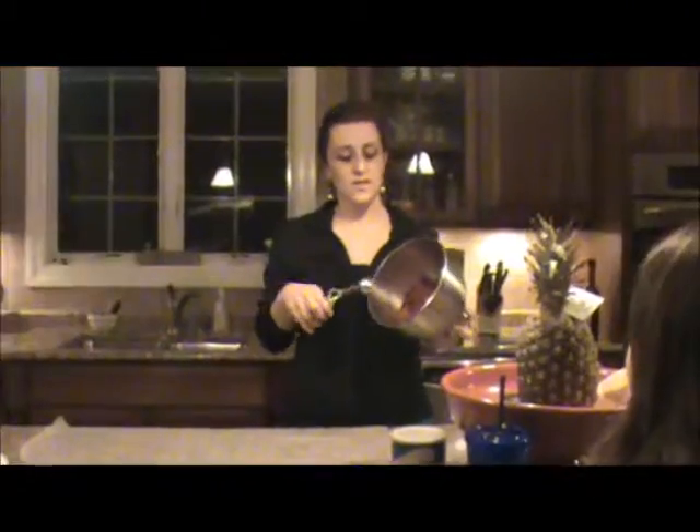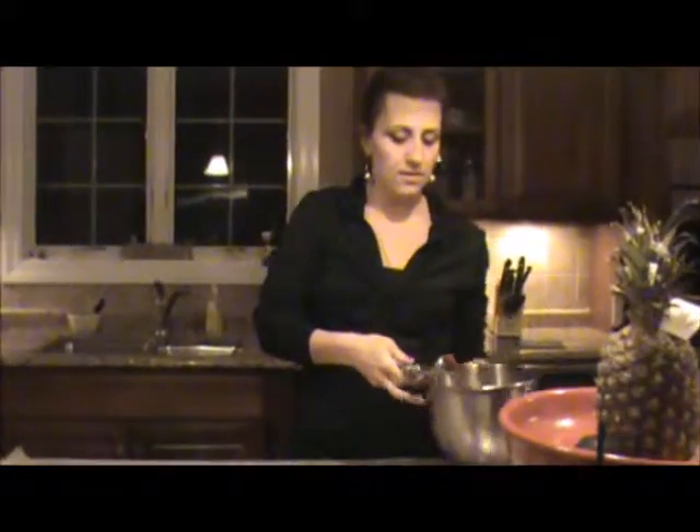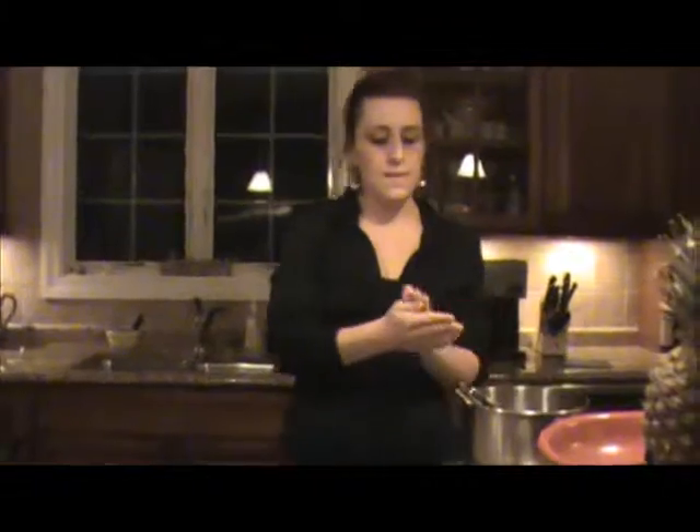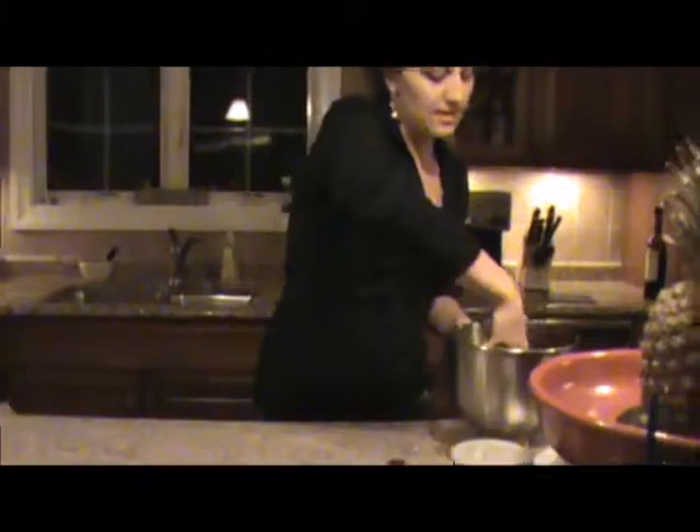So now that it's at a cookie dough consistency, I just use a cookie dough scoop and go like that, just so you get an even amount. Roll it into a ball and set it down there.